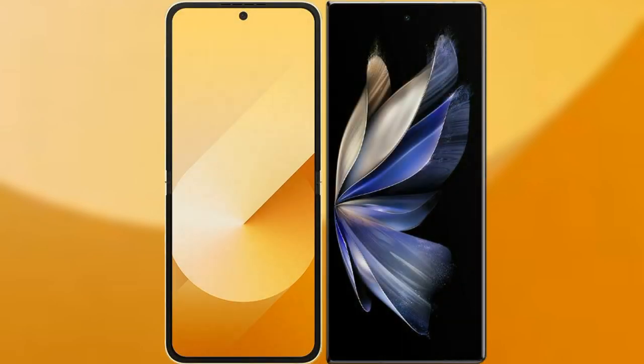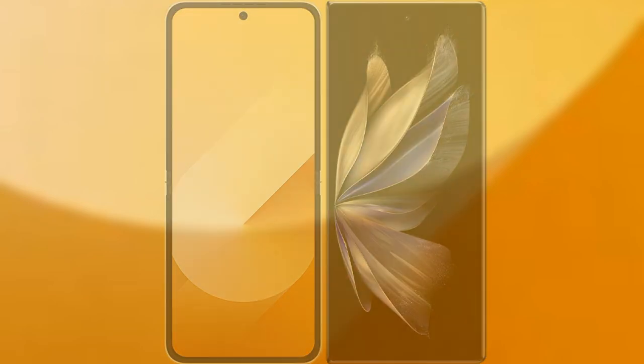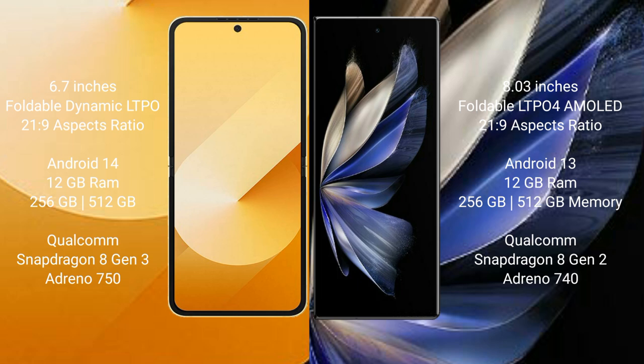I will compare the new Samsung Galaxy Z Flip 6 with Vivo X Fold 2. Samsung Galaxy Z Flip 6 comes with a 6.7-inch foldable dynamic LTP AMOLED display and Supervisor 21H29. Vivo X Fold 2 features an 8-inch foldable LTP4 AMOLED display and Supervisor 21H29.